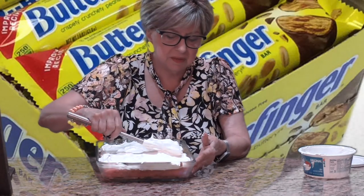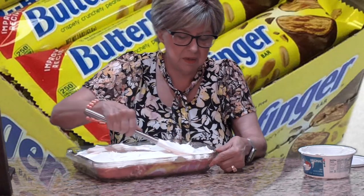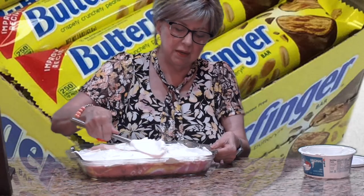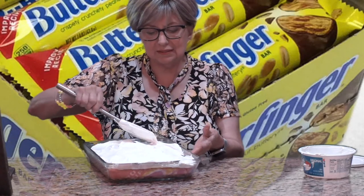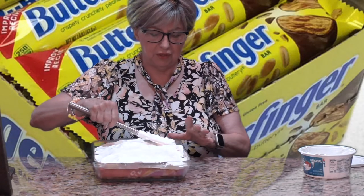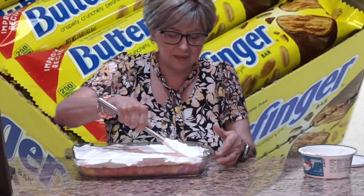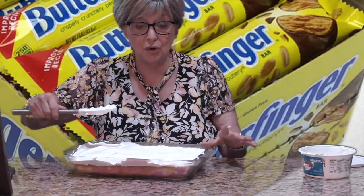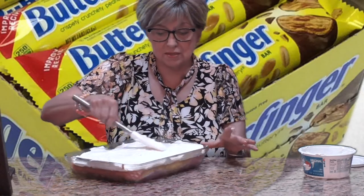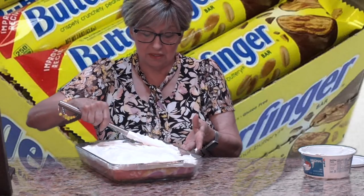Look how easy this is — just spreading Cool Whip all over the top. Usually on some of them I make a whipped topping, but this is just Cool Whip on top. Super duper easy! Now, what do you think we're going to do? Well, it's a Butterfinger poke cake — and you're probably saying, 'Dolores, where are the Butterfingers?' Well, you saw how I chopped them up earlier — we're going to sprinkle them all over the top.